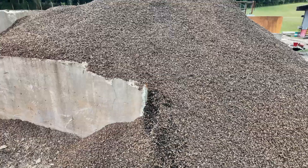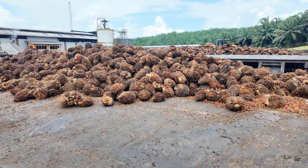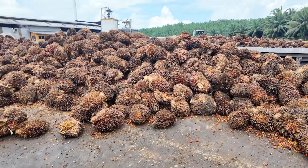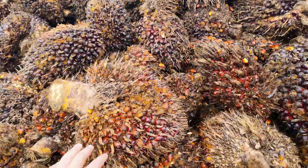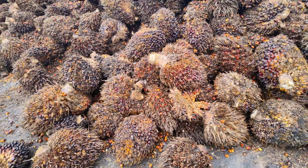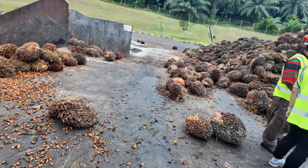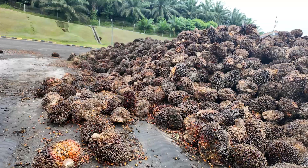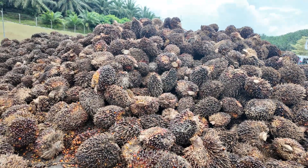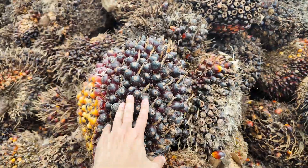This is the right condition of fresh fruit bunch. You can see the color is orange, meaning there is a lot of oil. But sometimes when they send the fresh fruit bunch, some of them are unripe. This is the unripe fresh fruit bunch — you can see the color is quite black.